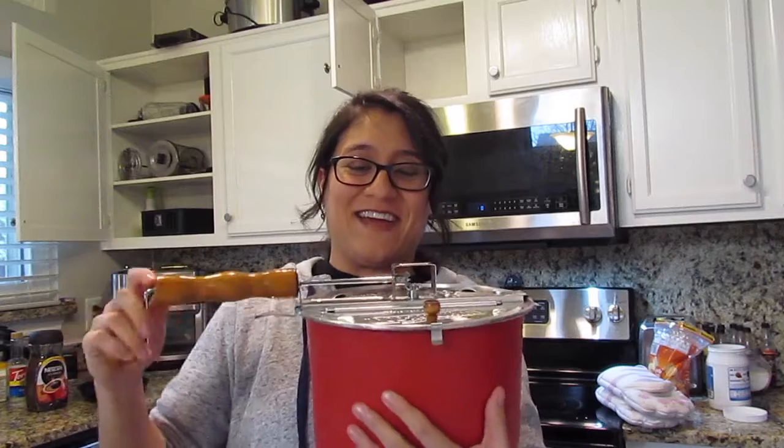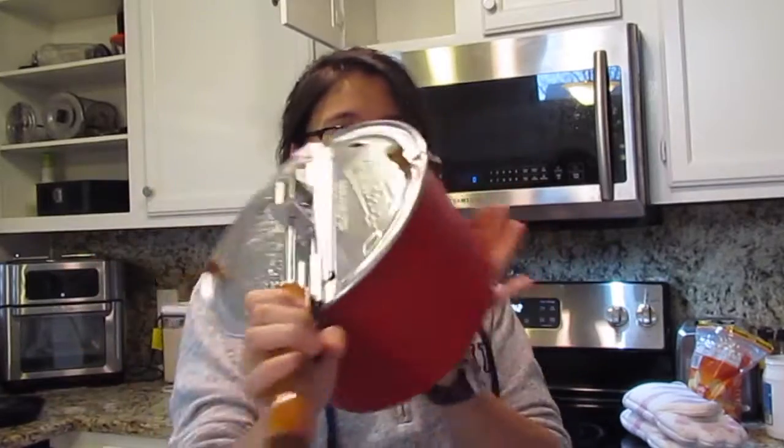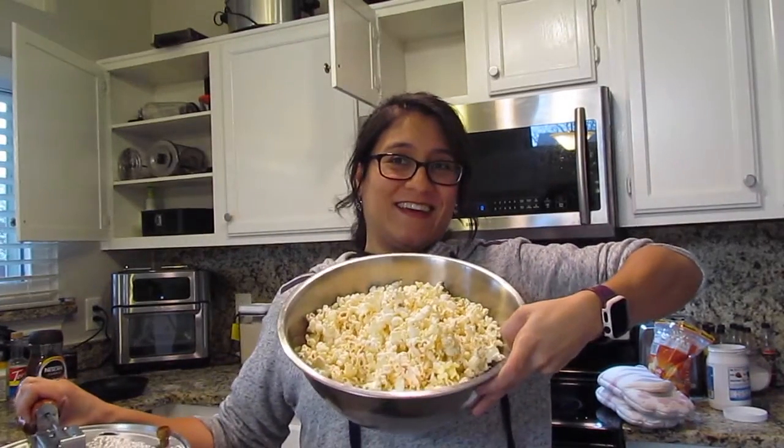Alexa speaks Japanese in this house and that was creepy. Alright, so today I'm going to show you how to make popcorn on a Whirly Pop. This is what a Whirly Pop looks like and this is what popcorn looks like. Let's get to it.